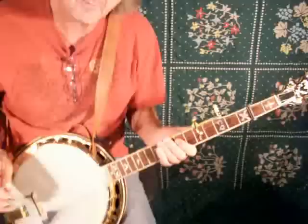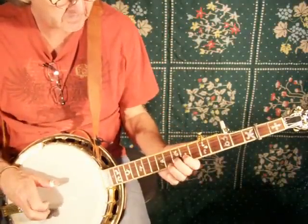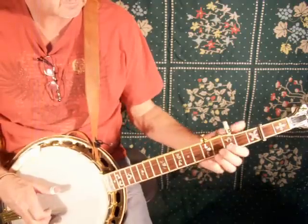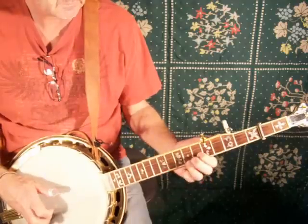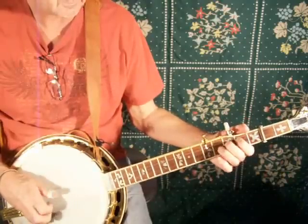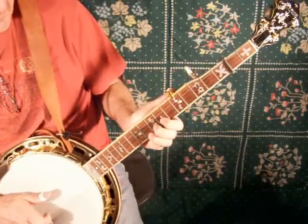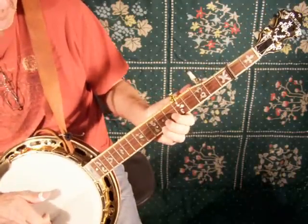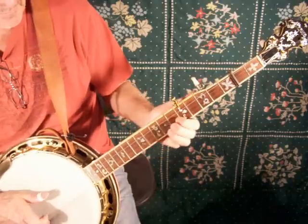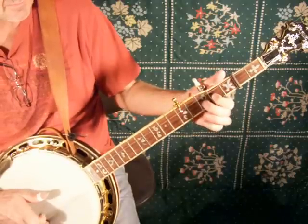There's a descending equivalent to that. It starts up here. All it's doing is: here's G, here's kind of a B, here's C, back to G.